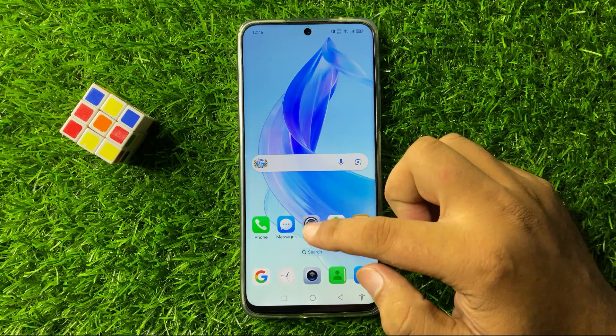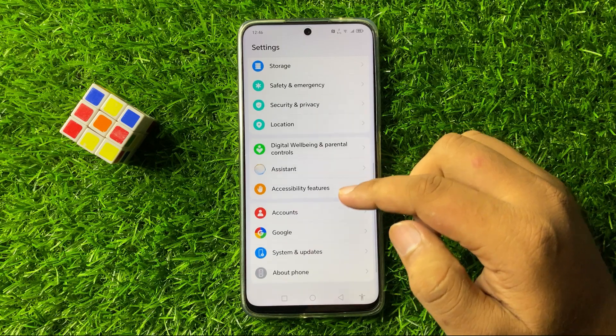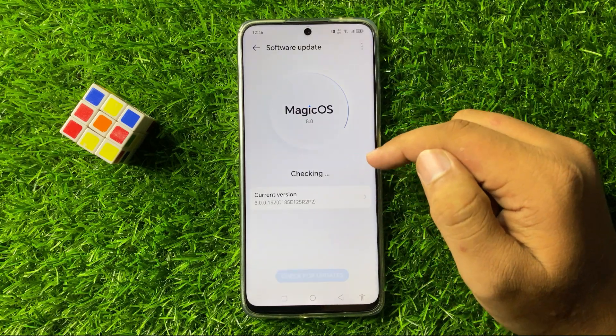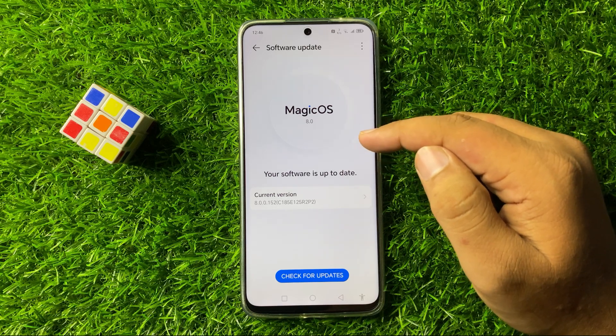If you are still facing the issue, open Settings, scroll down to the end, tap on System and Updates, then tap on Software Update. From here, update the phone's software to the latest version.